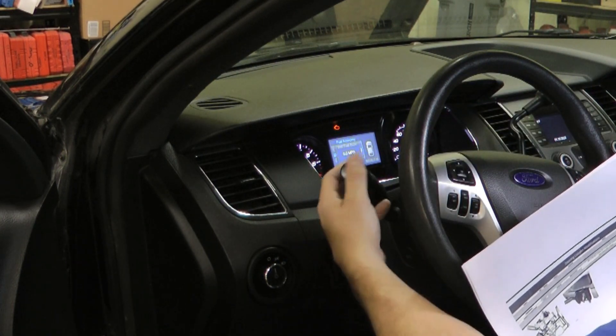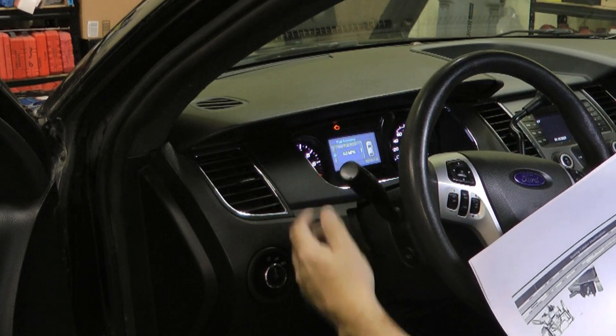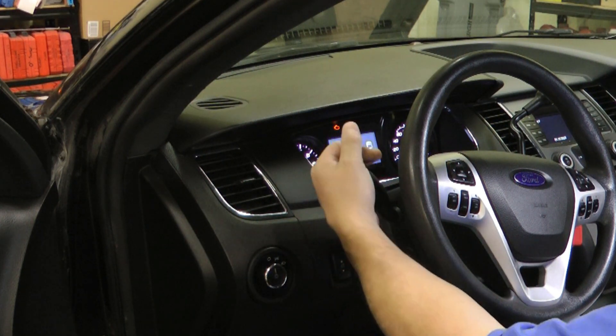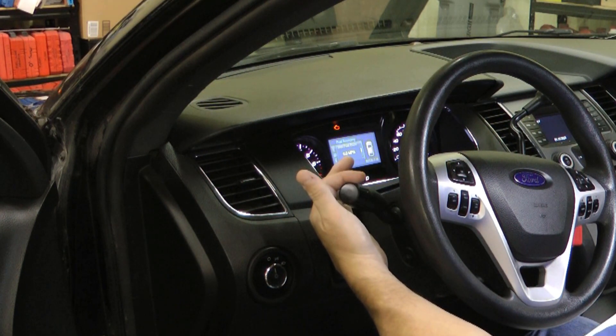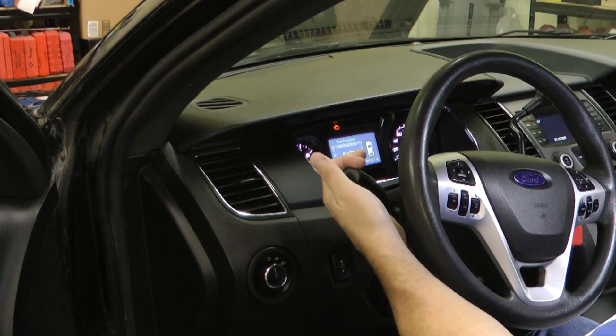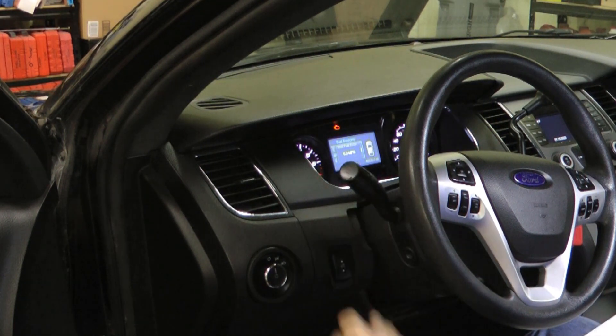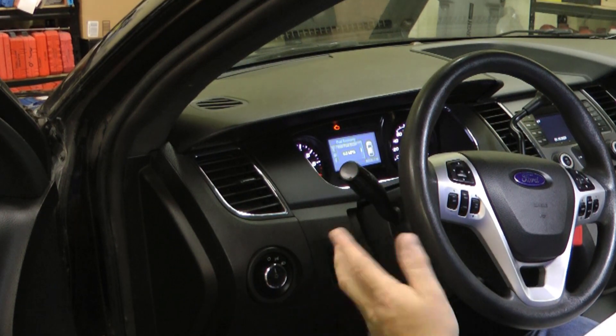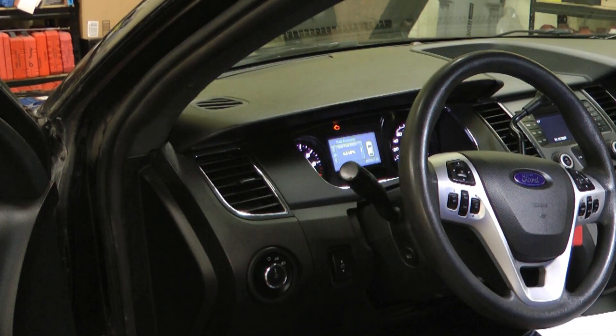Unfortunately there's not a way to turn this into a normal turn signal. If my memory is correct, Ford did this for like four or five model years and then ditched it. I don't like this — I like the old-fashioned style where it clicks and stays down and then you click it back up to turn it off.